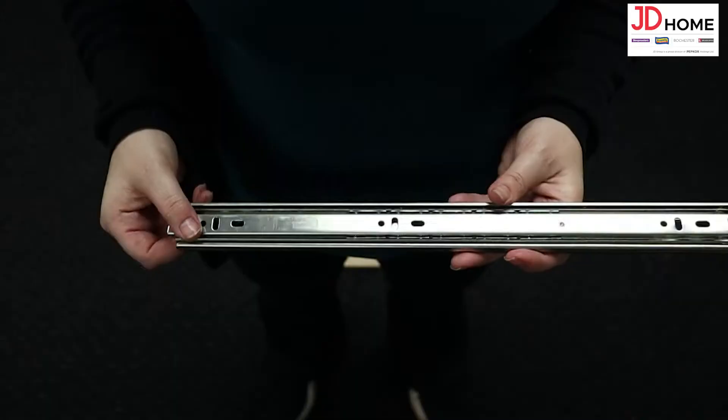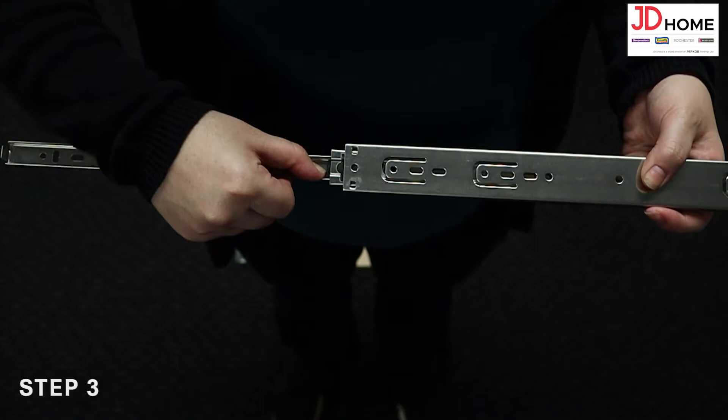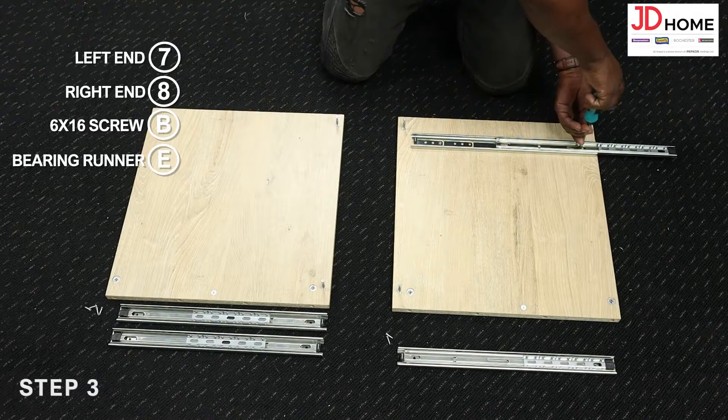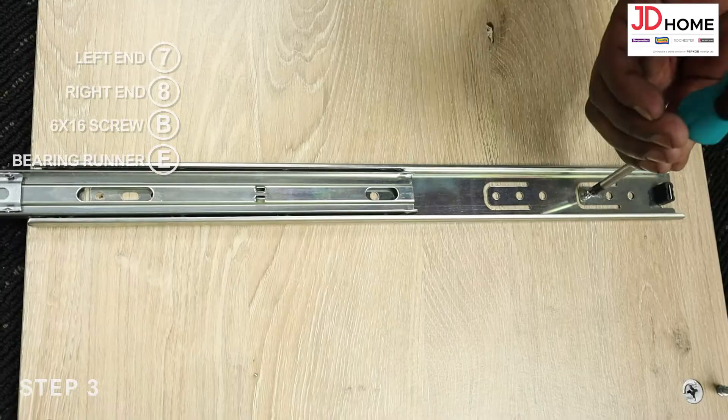Step 3. Separate the bearing runners E by extending the runner and pushing the clip down as shown. Then attach the larger outer part of the left end 7 and right end 8 by screwing in the 6x16 screws B clockwise with the screwdriver, ensuring the front end of the runner is flush with the edge of the ends.